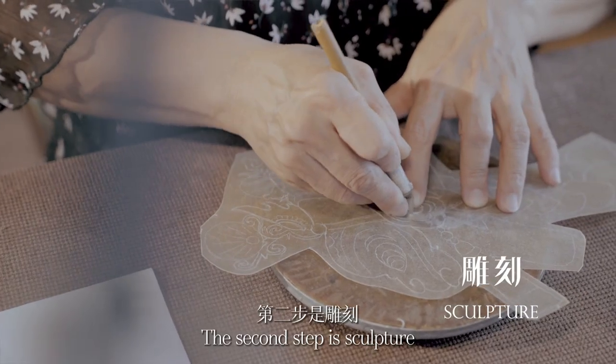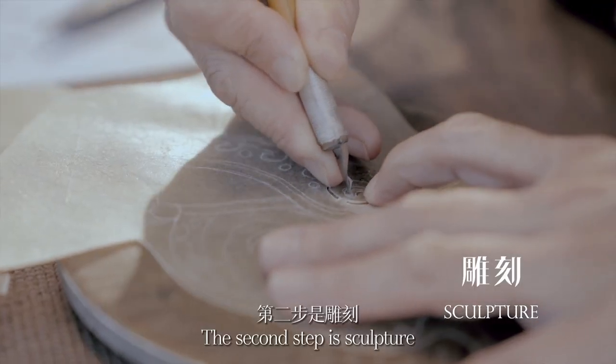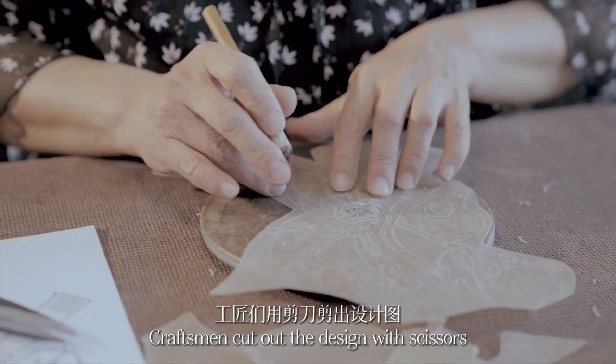The second step is sculpture. Craftsmen cut out the design with scissors.